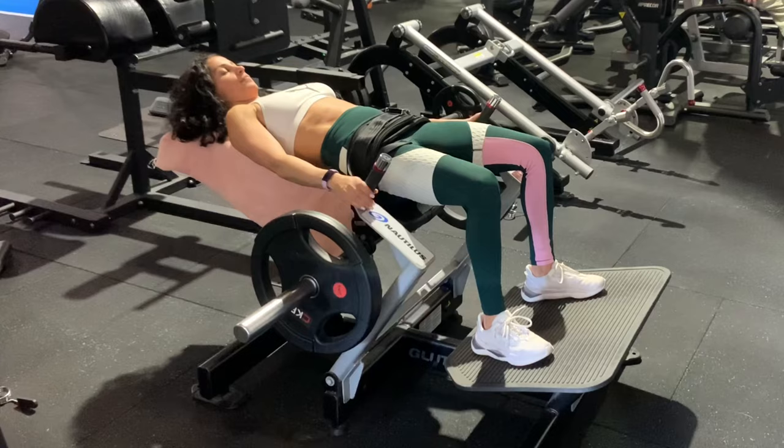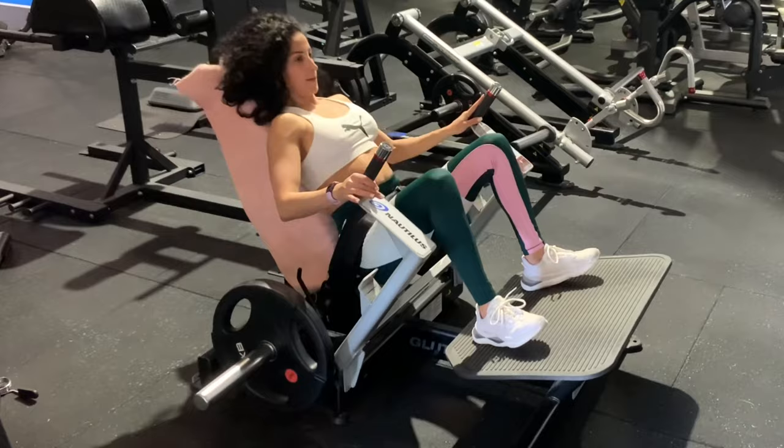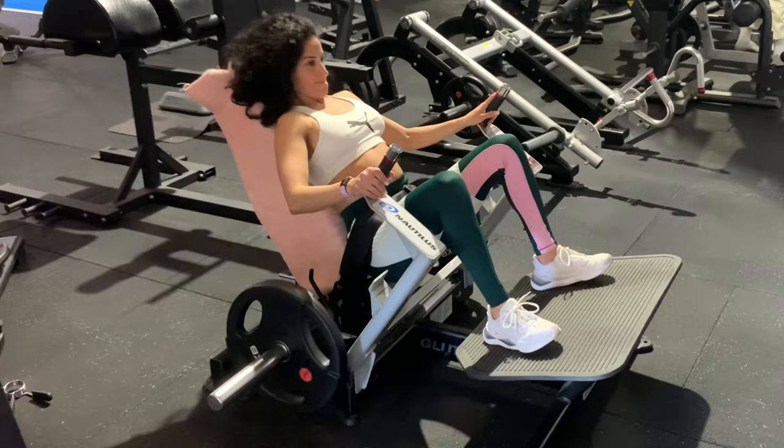Release from the machine so that you can drop down, and then a big squeeze up with a little pause at the top. Make sure that you are pressing through your heels as you elevate.